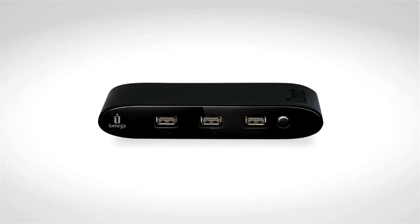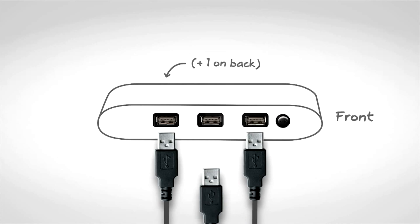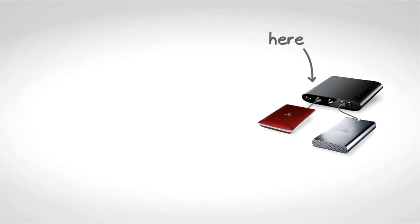iOmega iConnect is sleek, easy to use, and built to stay out of your way. It comes with four USB ports, so there's plenty of room to connect all your drives at once. It works on wired or wireless networks, so you can put your storage anywhere you want.